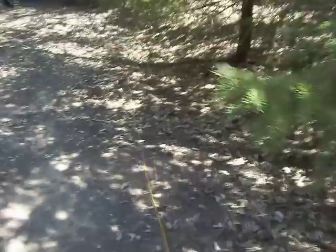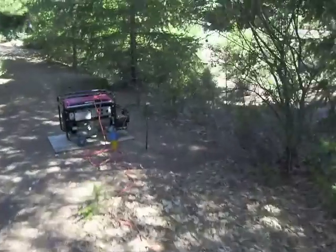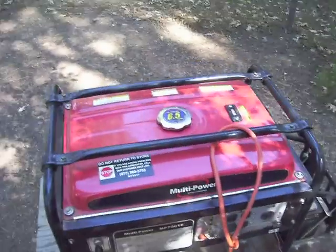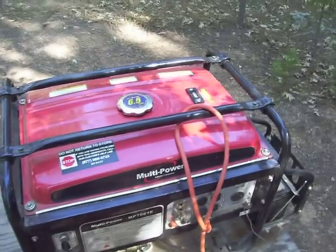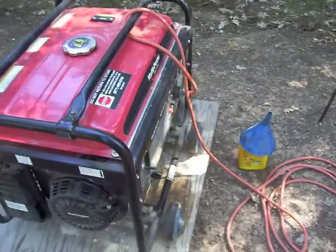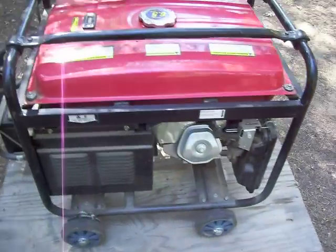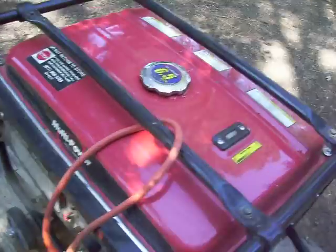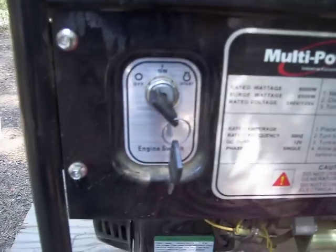Backup power system. A multi-power generator — 6,000 watts. Auto start. I love it. Sucker, even it has its own key. How cool is that?